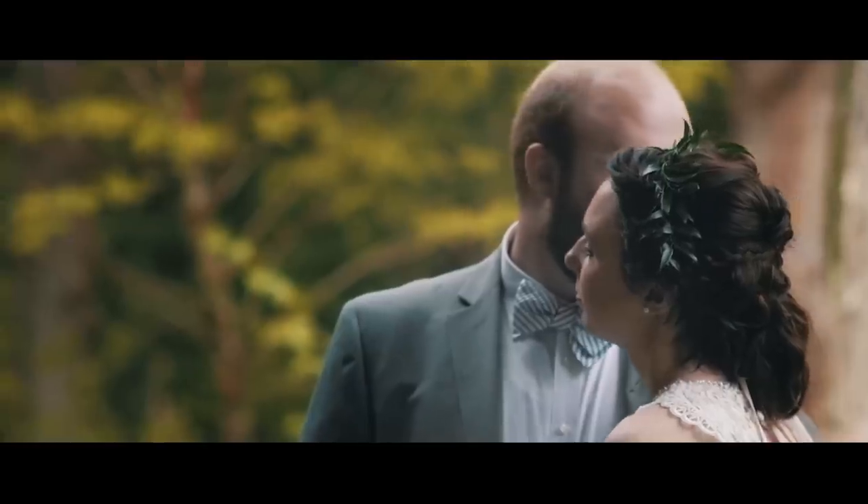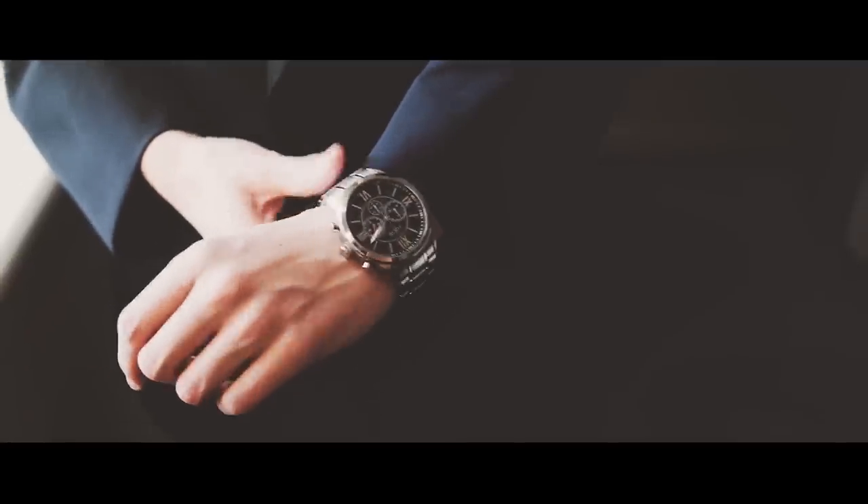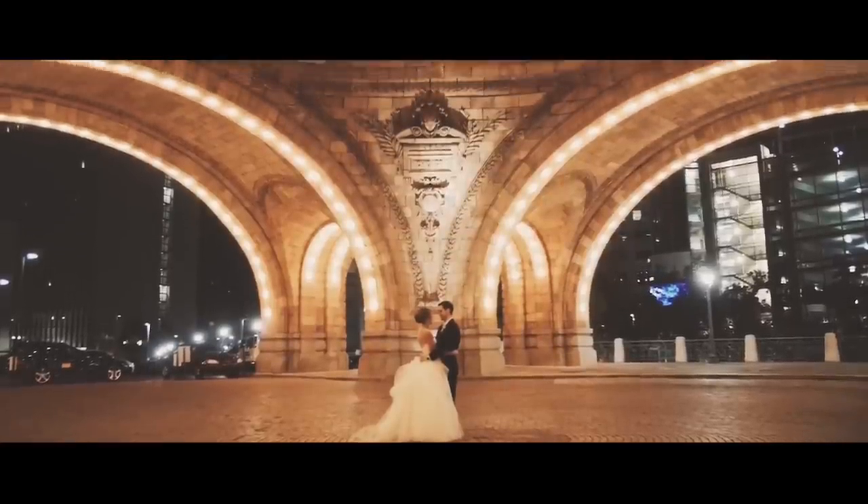My goals on a wedding day — a wedding day is really fast-paced and you don't really know what's going to happen at every single moment. So my whole idea when it comes to customizing my GH5 is I want speed without sacrificing quality. I want to be able to get to my shooting mode as fast as possible while knowing I'm going to get the highest quality possible in post-production.